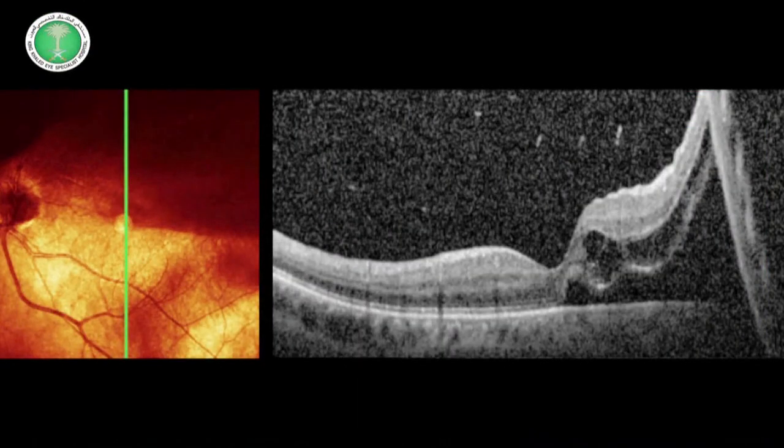This is a case of rhegmatogenous retinal detachment with macular involvement, caused by an atrophic hole as shown with the help of scleral depression.